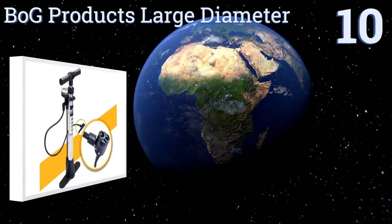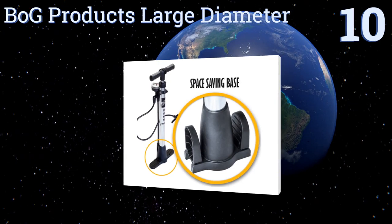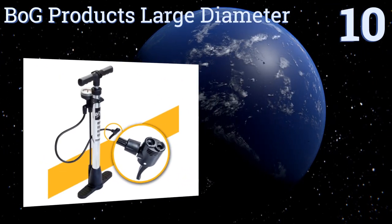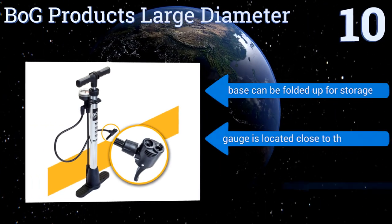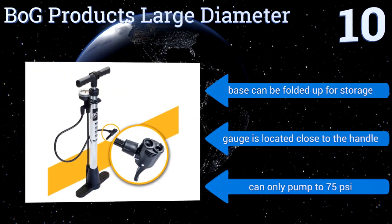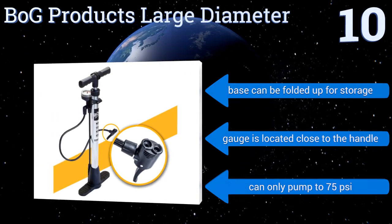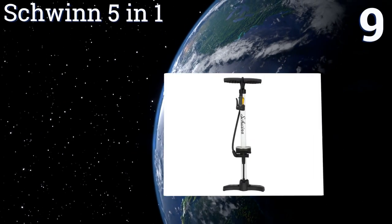Starting off our list at number 10, the versatile Bog Products large diameter has a long and flexible 25-inch hose with an all-in-one Presta and Schrader head for easily accommodating most bicycles. Its handle functions as a convenient storage area for accessories. Its base can be folded up for storage and the gauge is located close to the handle.